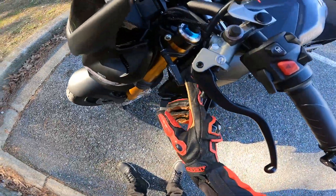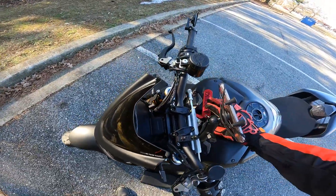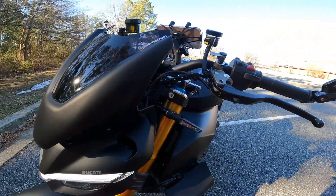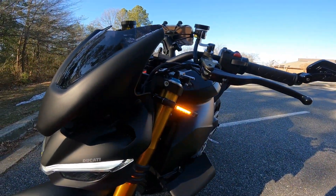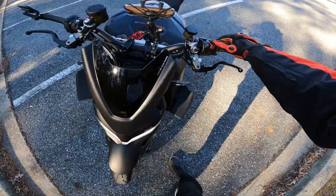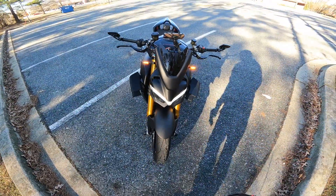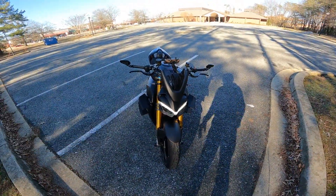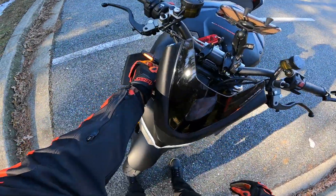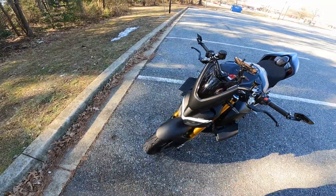We've got the Razoma sequential turn signals — look how bright they are! I love these things. Let me show you what they look like from my phone — put the flashers on. Yeah, that thing's nasty. I love those. No issues with those whatsoever, and at night they're super bright — I'll do a night vlog and show you.